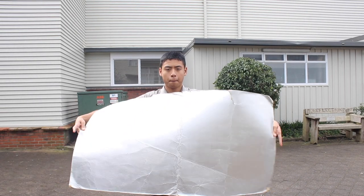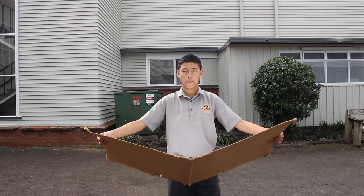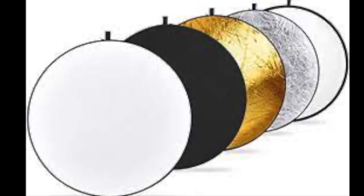Reflectors help reflect the light from a light source to spread light onto another area of the subject, spreading light to the opposite side of where the light is coming from. Reflectors come in white, black, gold, and silver and can be used for different purposes.